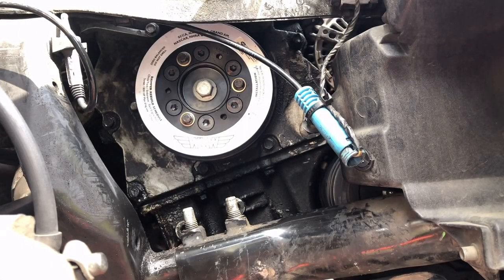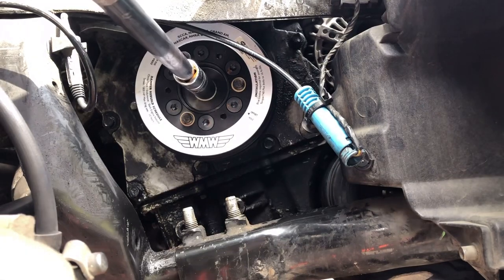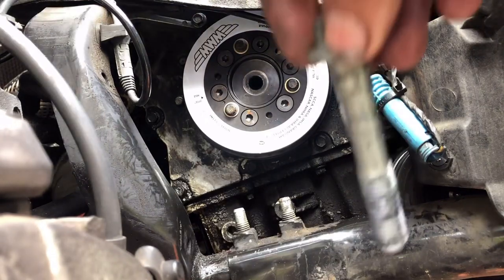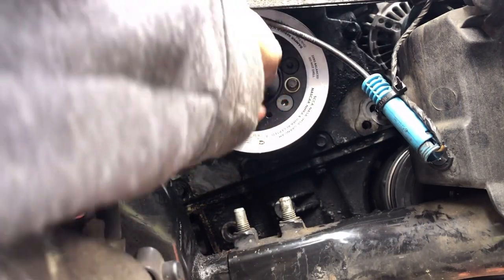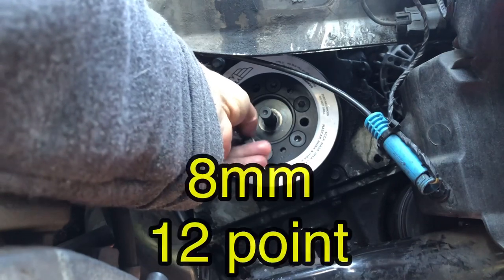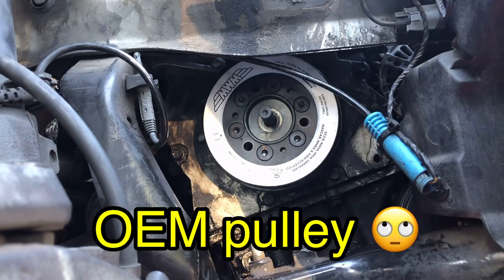Next, take your crank pulley off — it's a 15 millimeter bolt and you'll need a crank pulley tool. I have a detailed video in the description. Make sure you replace this bolt every time you take it out. If you have the ATI super damper, remove the three 12.8 millimeter bolts, then install the crank pulley removal tool bolts in those three holes. Make sure the bolts are hand-tightened evenly so it pulls the pulley evenly.